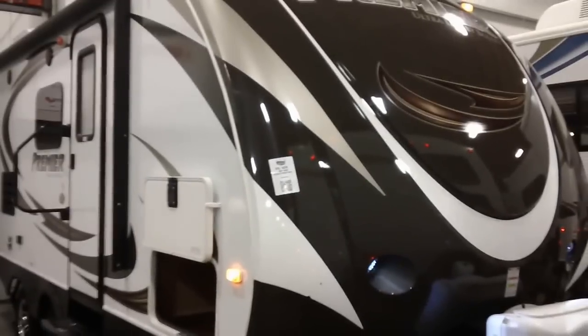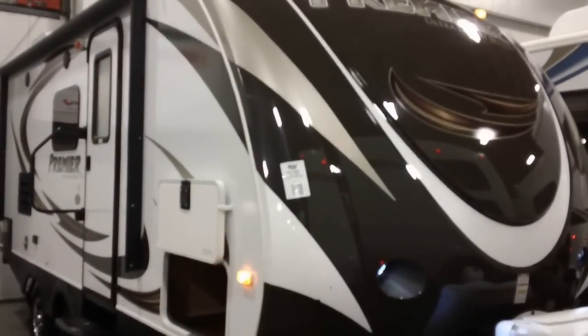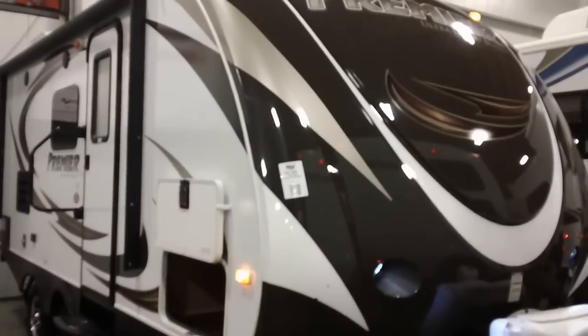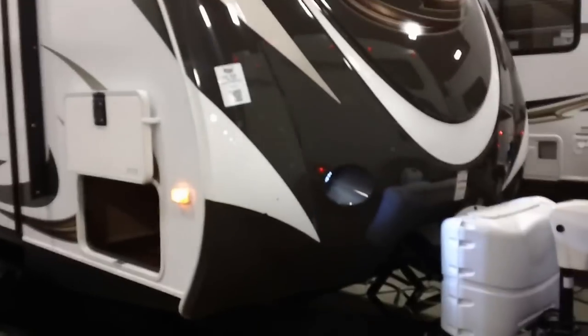We're looking at a 2013 Bullet Premier 19 FBPR. This is the one with the chocolate front cap on the front — this is the newer one. It's a 2013; there were some with the white caps on the front.